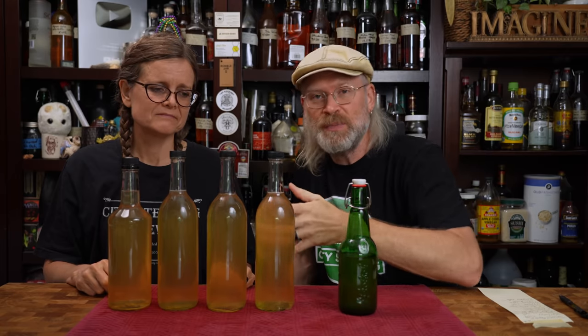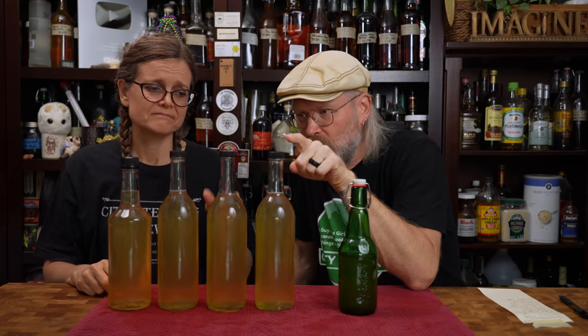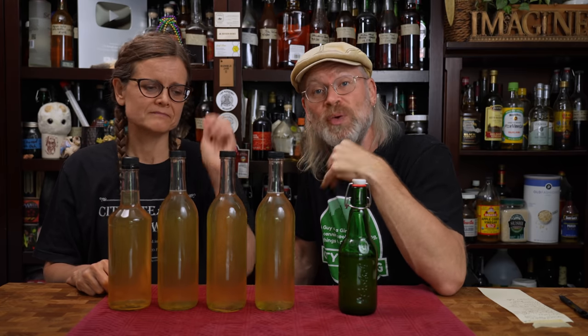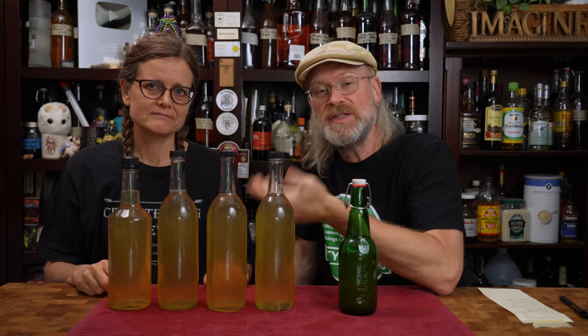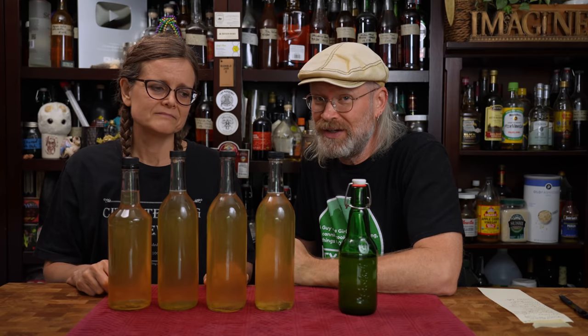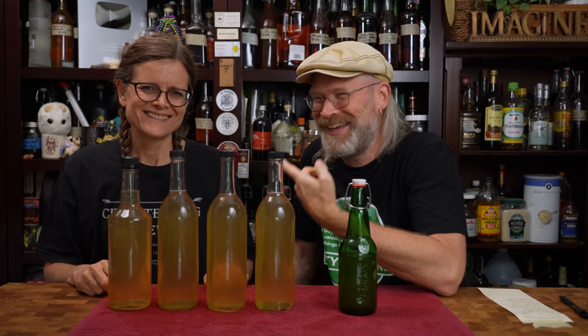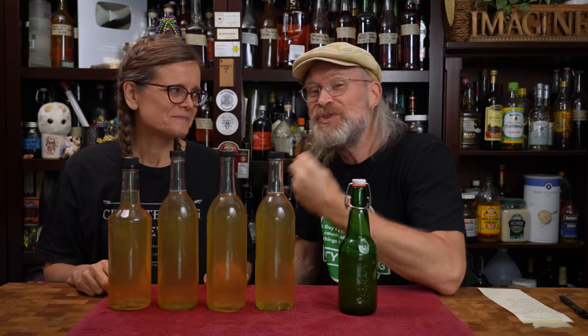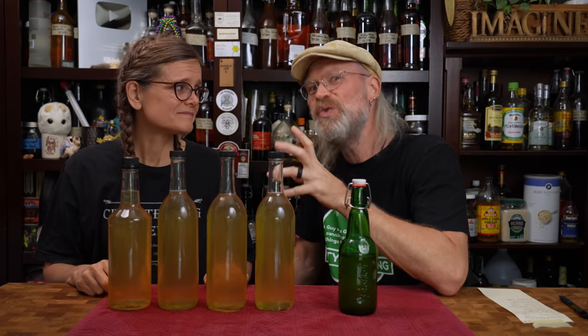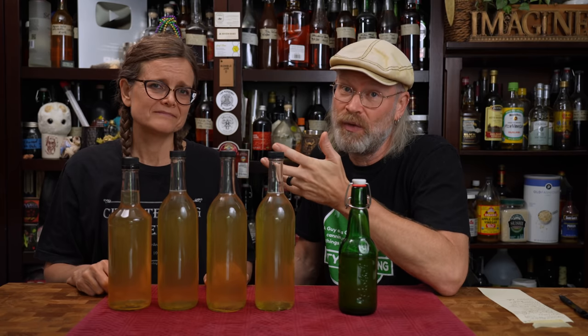What we're going to do with these bottles is one of them — probably one of these three because they have the better caps — will go away for a year. We'll do a tasting on that in a year to see how much it improves. The others — this is good, it's probably not going to last very long. It's also quite dry, which means I can drink this without feeling too guilty because there's not a lot of sugars in it, therefore not a lot of carbs.